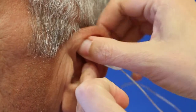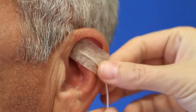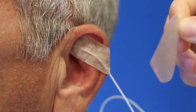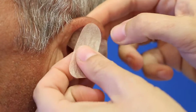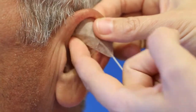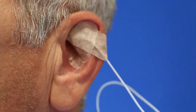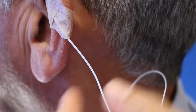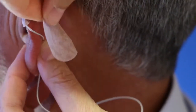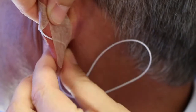Two of the fixation plasters have to be fixed crosswise over the needle for a stable fixation. The cable is laid to the backside of the ear and fixed with a plaster there. Please pay attention to not too strong fixation over the edge of the ear to avoid a pressure incision.